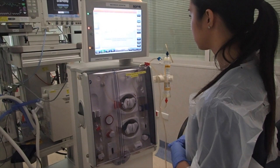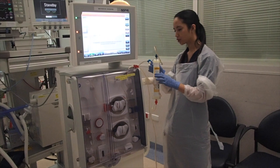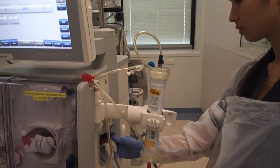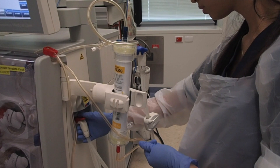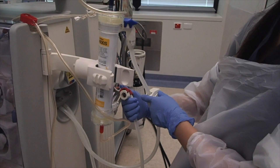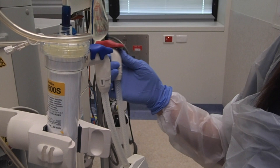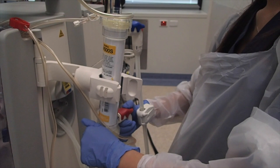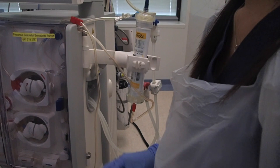Once the check is complete, you then need to attach the cuff links on the right-hand side of the machine. Blue connects with the blue and the red connects to the red. The arrows on the cuff links indicate the direction of water flow. Blue is to the filter and red is away from the filter. Once they have been attached, you can see the machine will start to prime.